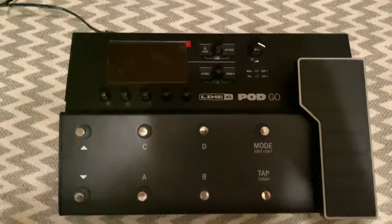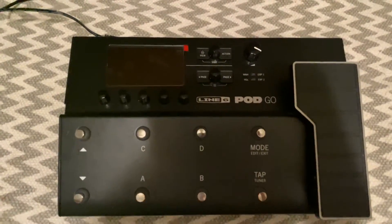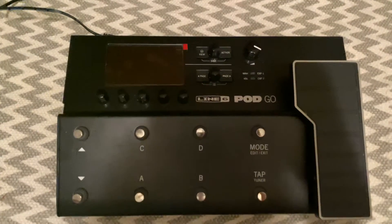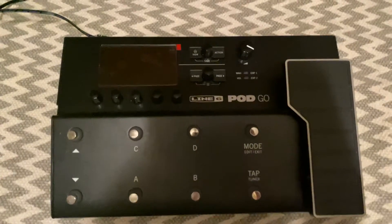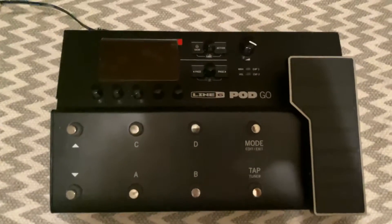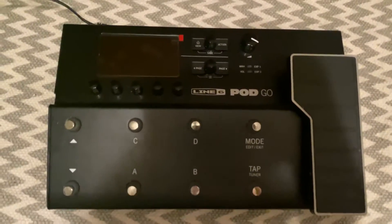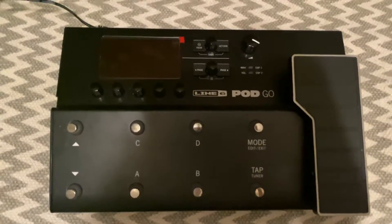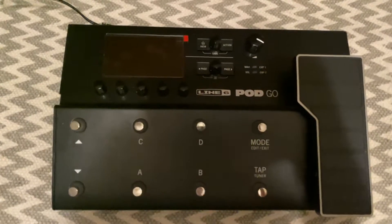I've never messed with the update mode because I have not had an issue with my Pod Go. But I do follow a few guitar Pod Go Line 6 Helix groups on the internet, and there seem to be quite a few people who are having issues where you power on your pedal randomly and you're having issues getting it started or you're not able to update it. I'll show you guys how to do that, but I've never messed around with it. So after you do the commands for that update, I'm not too sure what happens after that.